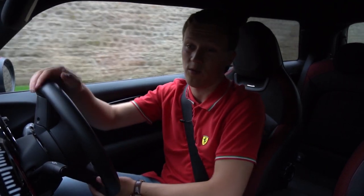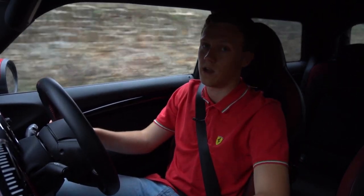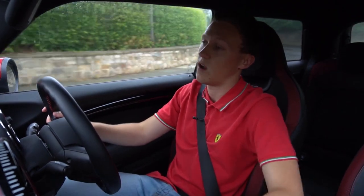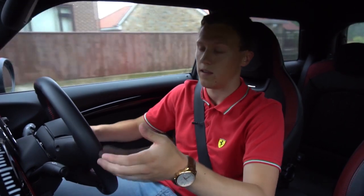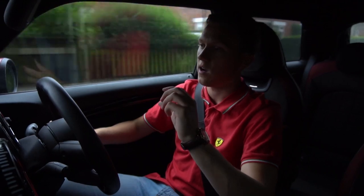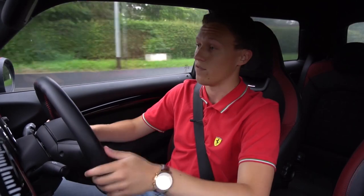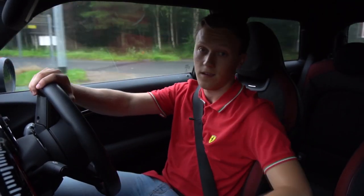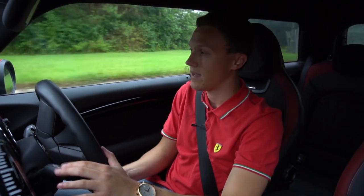We've talked about the wet grip and the dry grip, and I mentioned how much better this is through potholes with the Pilot Sport 4s on. One of the other things I wanted to mention is that the road noise has also significantly decreased. I'm no expert on tyre technology, but the first thing that comes to mind is that it's probably due to the softer sidewall, which just allows a bit more cushioning between the alloy wheel and the road surface. I've noticed this on every road surface — the car is noticeably quieter, not just by tiny amounts.